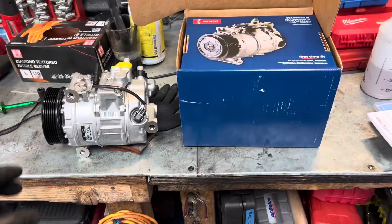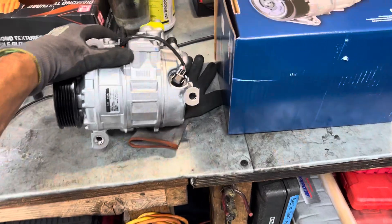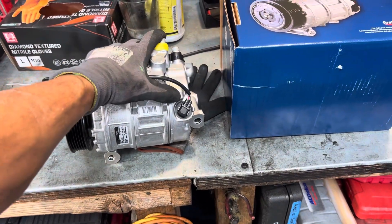We're going to get blasted out with music here because that's just how this shop runs. Mercedes-Benz, brand new Denso compressor.